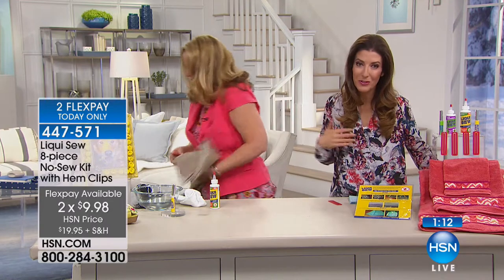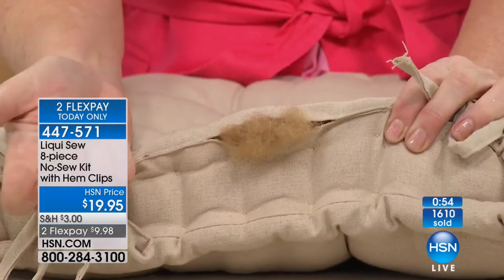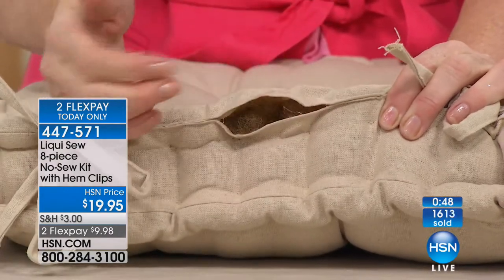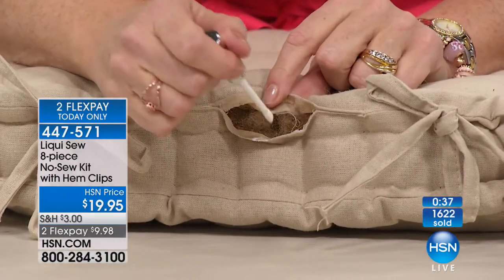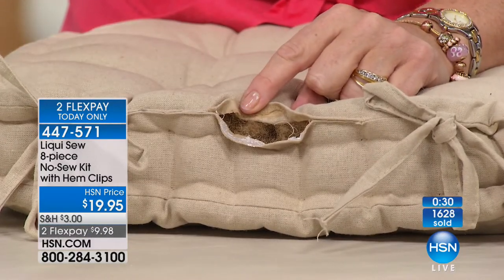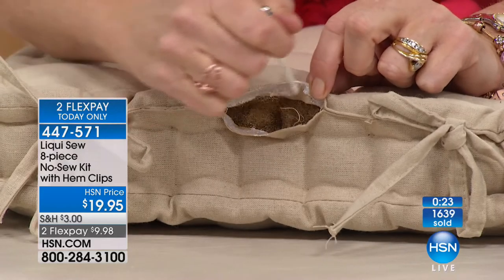Even if you have all the money in the world to get everything professionally tailored, do you remember to drop it off? Do you remember to pick it up? It's such an extra chore. You can fix it in just minutes at home and wear it the same day. In every kit you're getting our idea guide as well. Once you do Liquid Sew once or twice, you're an expert. Things like upholstery projects — maybe you've got a torn upholstery cushion or want to create home decor pieces. Liquid Sew is literally apply and let dry.